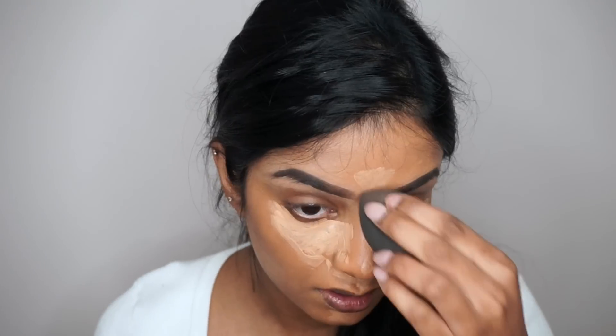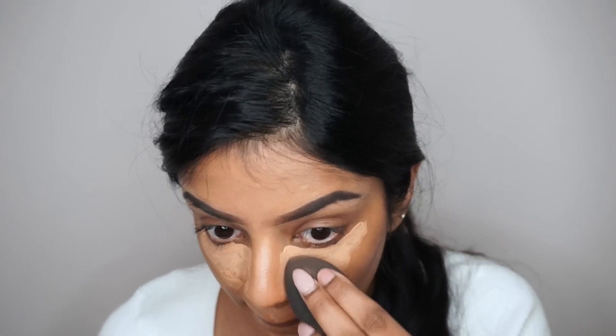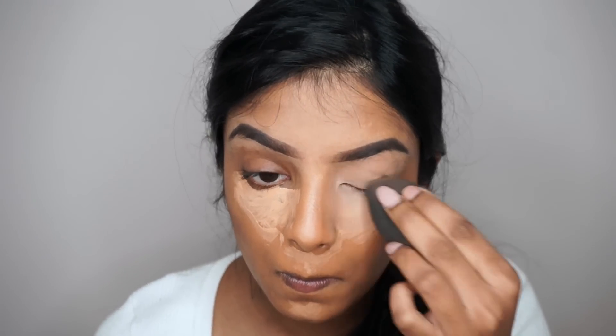Now I'm blending out the concealer using a damp beauty blender after letting it sit for two to three minutes. I'm also taking it up to my eyelids so that it acts as an eyeshadow base.